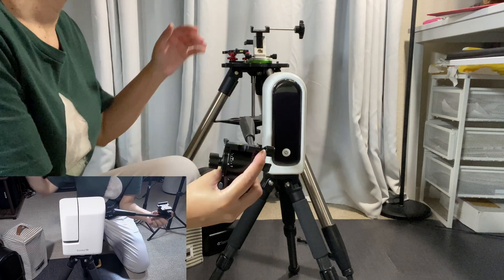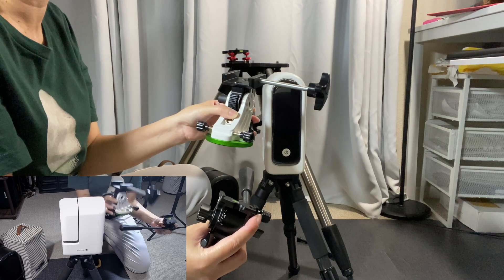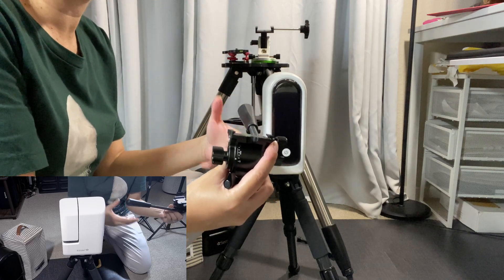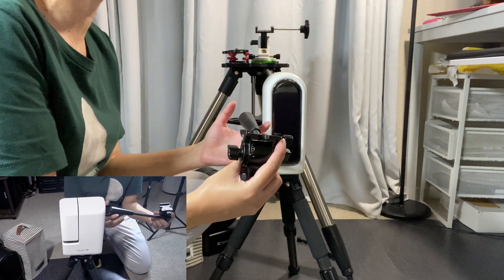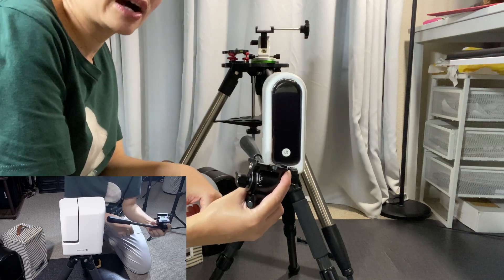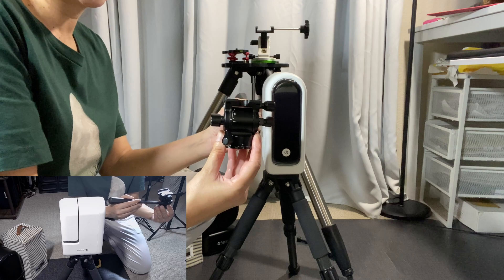I've tested it as well. That said, the Sky Watcher wedge is also an awesome wedge — a great wedge. If you don't know much about it or you're looking for another type of tripod head or wedge, check out my video on how to use that wedge and how to do equatorial mode. I'll leave a link in the description.